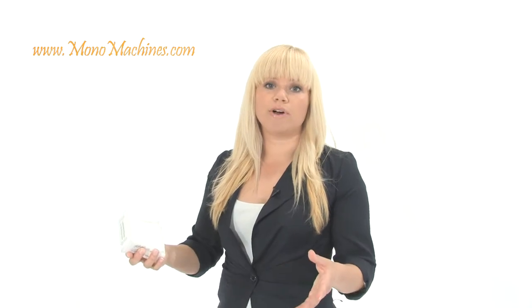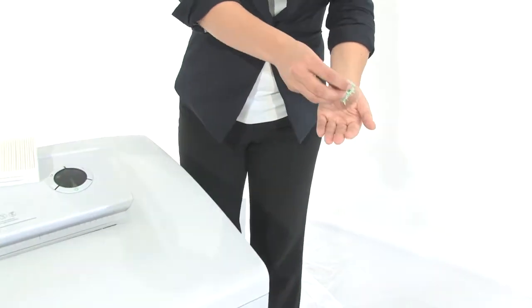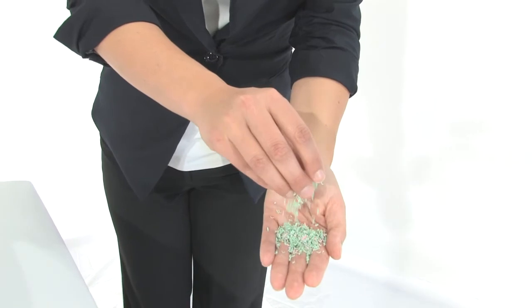When you are shredding, particles get into the air and you can breathe those in — it's very unhealthy. This filter is going to capture all of those particles, keep your working environment very clean and safe. Down here we have got a 45 gallon bin, and here is what your tiny little high security shred is going to look like.